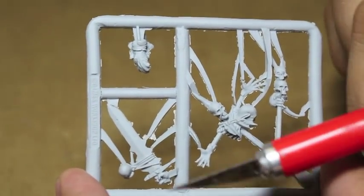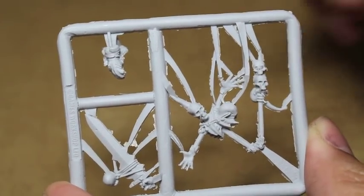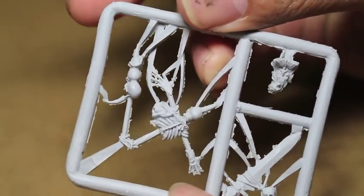Finally, he's got a sword in a hand, his trophy rack with another person on it, and his head.